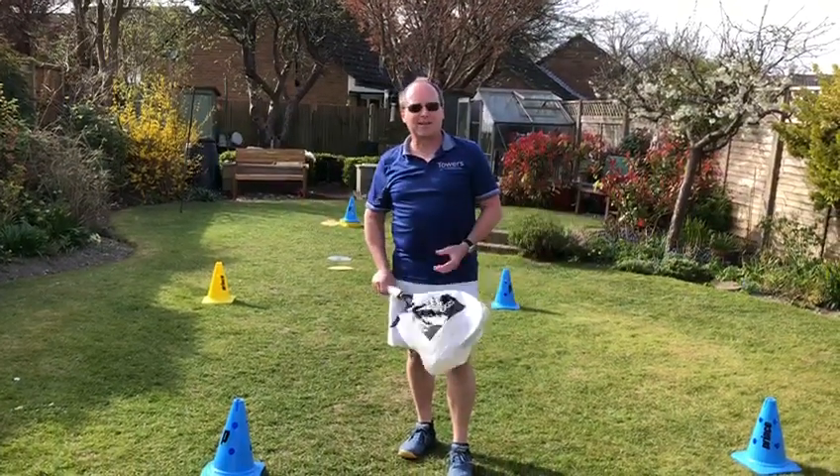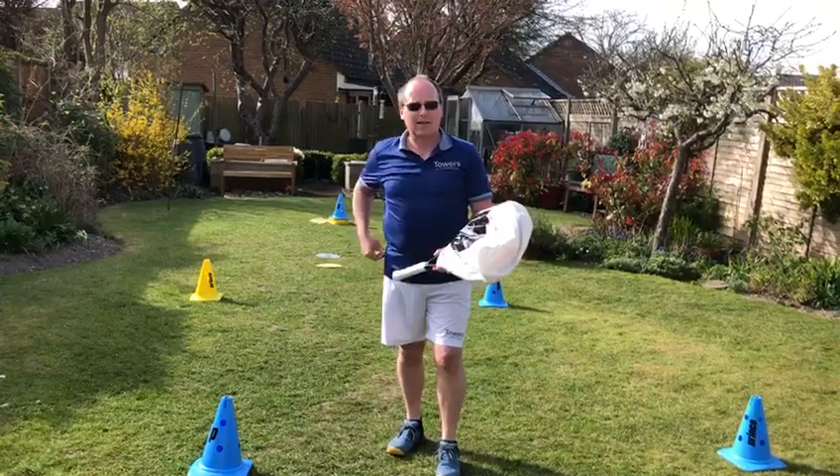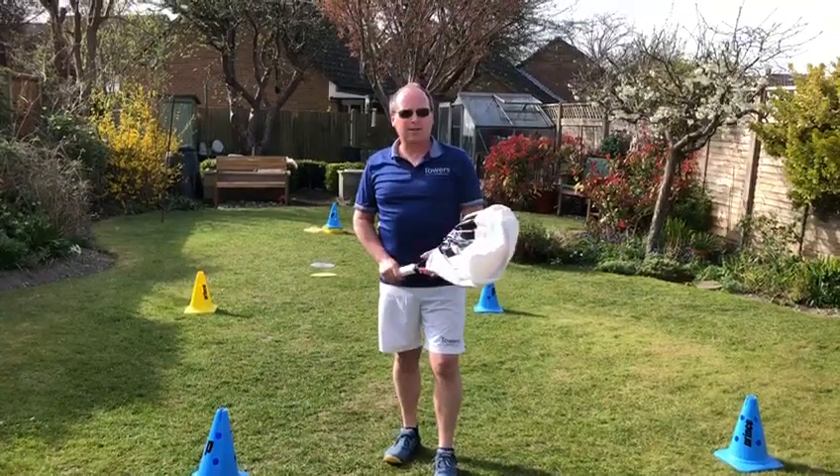Good afternoon everyone in this glorious summer sun here at sunny Dunstable. Hi SNCC, I'm going to do another little tennis footwork movement with you without a ball to try and keep you active during these times of COVID-19.